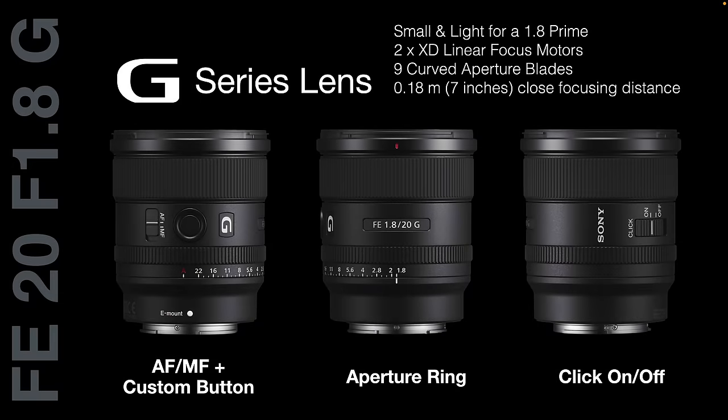It's a G series lens, but you might mistake it for a G Master. We have the AF-MF switch on the lens, a custom button — programmed to focus hold by default but reprogrammable — and an aperture ring with the ability to de-click it, which is great for videographers wanting to smoothly slide the aperture. It's smaller and lighter for a 1.8 prime, features two XD linear focus motors for rapid focusing, nine curved aperture blades for improved bokeh, and a close focusing distance of just 0.18 meters or seven inches.